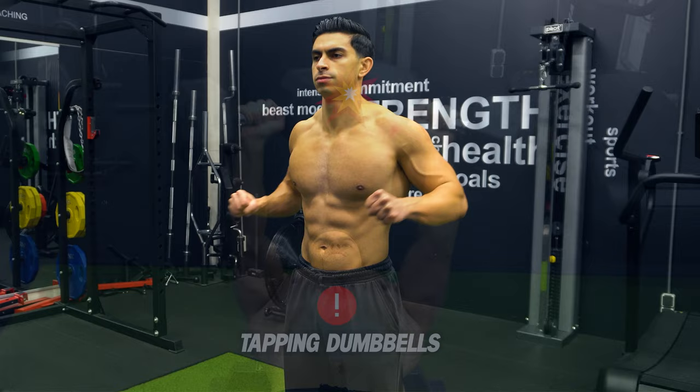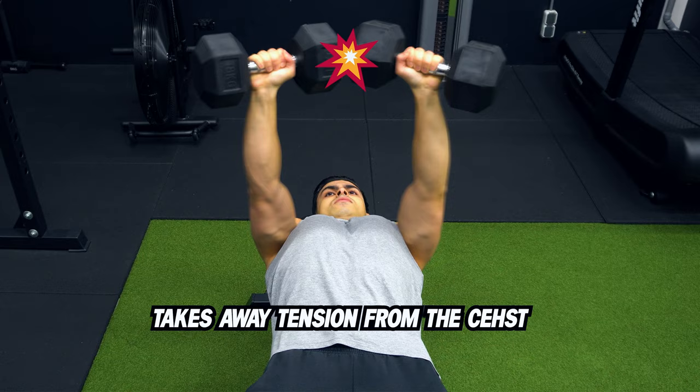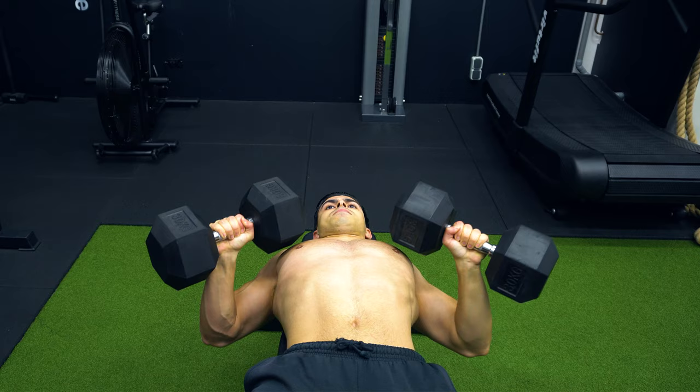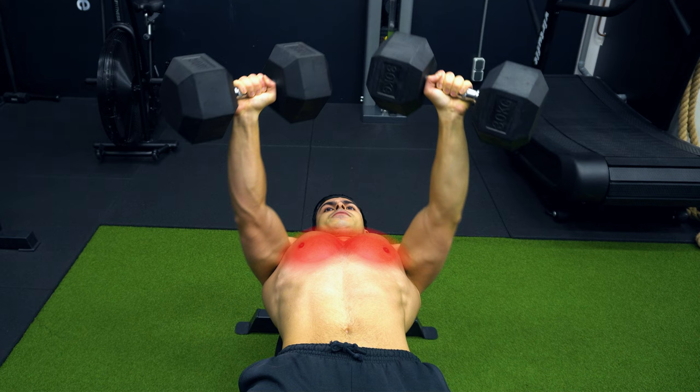The third mistake is a common one as well, and that is tapping the dumbbells at the top position of the bench press. The main function of your pectoralis major is to horizontally adduct the shoulder. You may be tempted to bring the dumbbells together at the top portion in the hopes of fully contracting those chest muscles. However, the resistance on your chest is minimal at the top position. In fact, the resistance on the chest is highest during the stretched position. Recent research also indicates that the most important part of the lift for muscle growth is when the muscle is fully stretched and under load. So place your focus on fully stretching the chest on your way down, and when you press up, bring the dumbbells close together but prevent them from actually tapping to keep constant tension on the chest muscle.